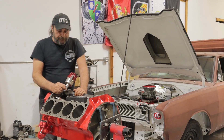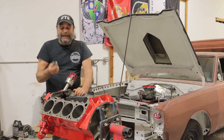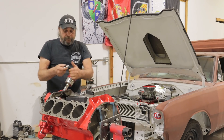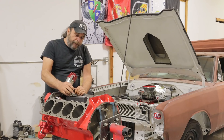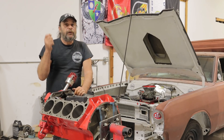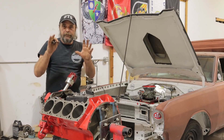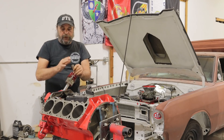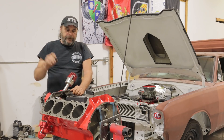Now let's talk about camshafts. If you're running a roller setup, you really don't require any special treatment during the running period — the roller is just going to roll against the cam lobe and you're good to go. But if you're talking about a flat tappet cam, it's super important: you need that 20-minute, 2000 RPM ballpark run time to make sure the lobes mate to the lifter surface. Here's where things start to get a little different.